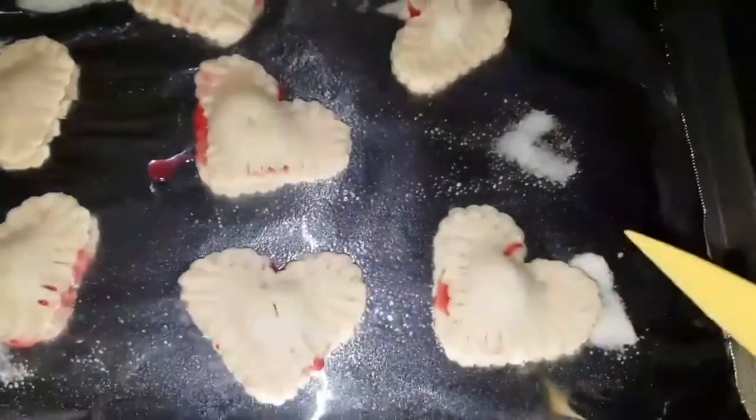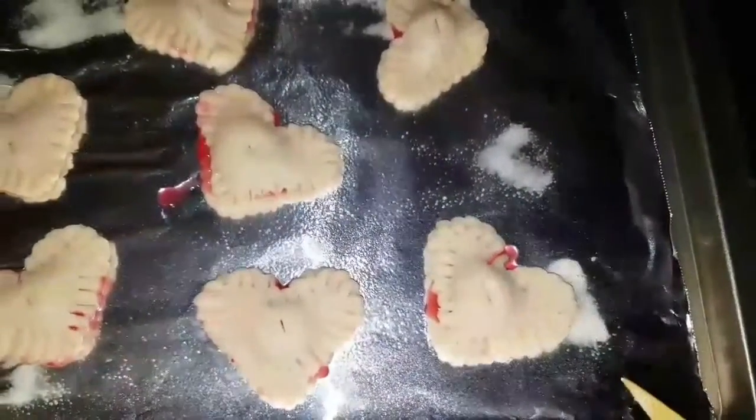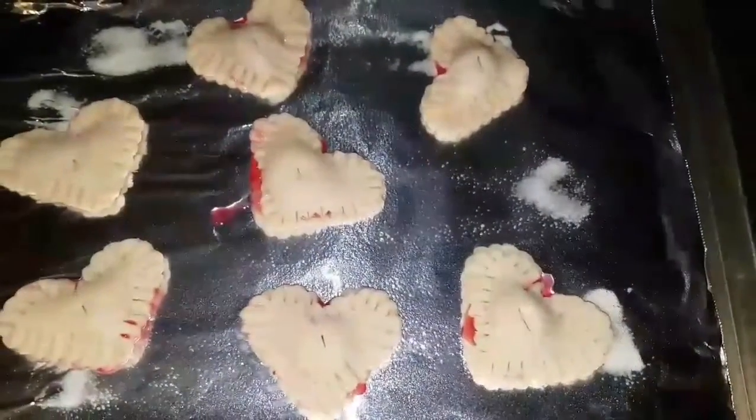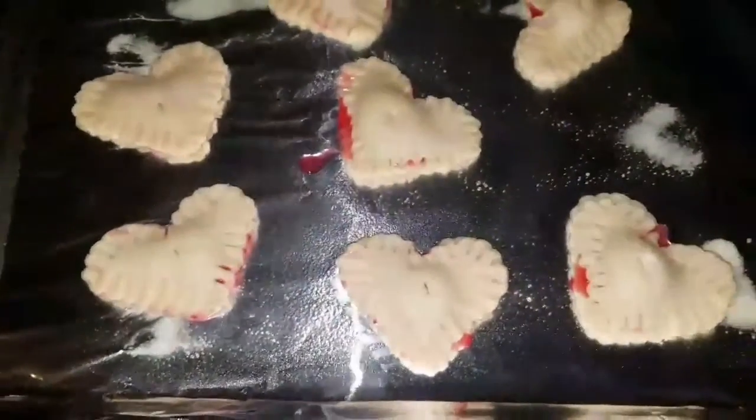They are done. I put one little slit in each of the tops so that way they don't puff up. Then you're going to set your oven at 350 degrees for about 12 minutes.